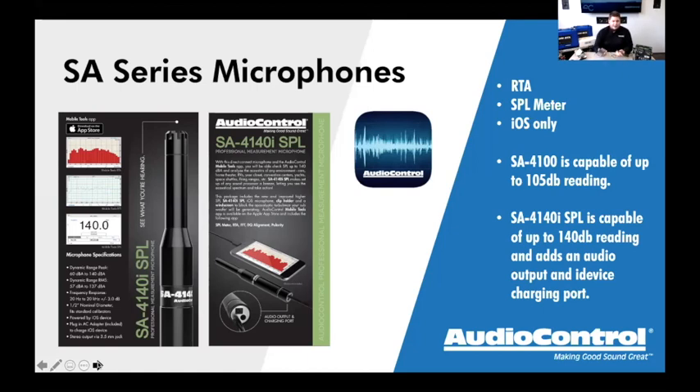There's really not much you can't do for something this portable. I've never seen anything quite like this for what it does. It's super portable — great for going out to a customer's car in the parking lot. Guys will often start with the SA series, see that it does RTA, and think that's all they need. But what gets lost on consumers, prosumers, and even entry-level techs is the difference between RTAs that only do acoustic measurements versus RTAs that can do both acoustic and electrical measurements.